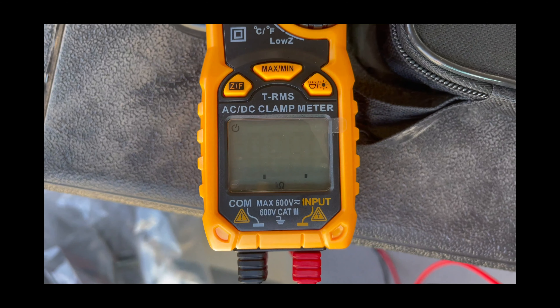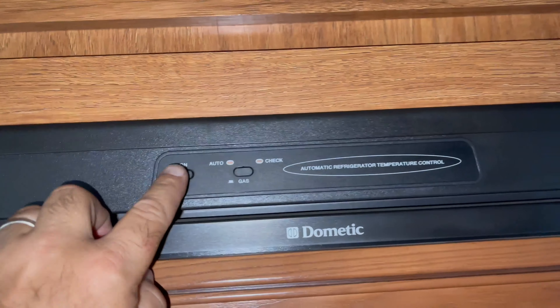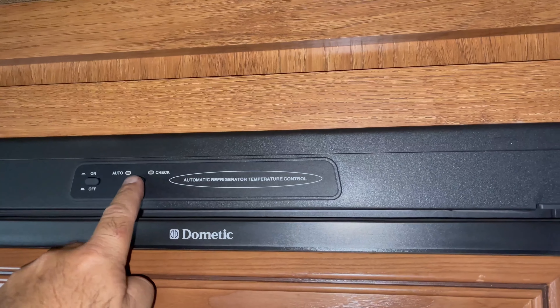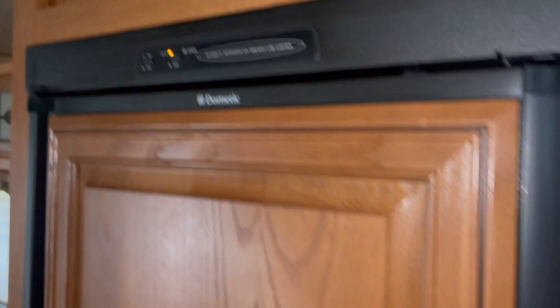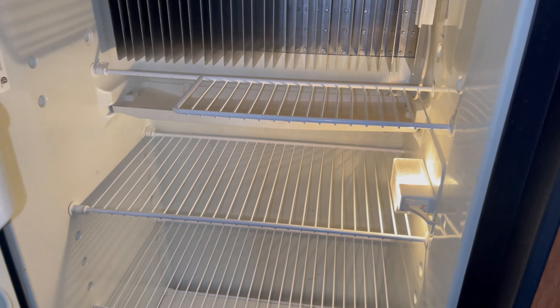This is crimped on — there's no soldering or anything. And that was the problem; that took care of it. The fridge works fine now. I'll leave a link in the description for the replacement thermal fuse — you get a pack of them for like 10 bucks — and I'll also leave a link to the YouTube video that helped me figure out what this was.